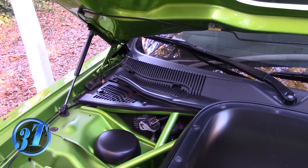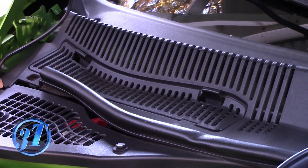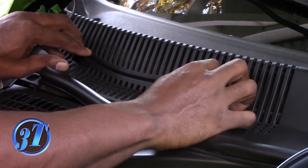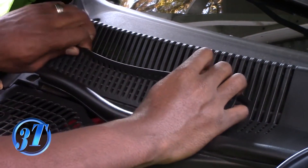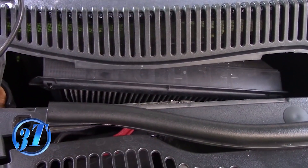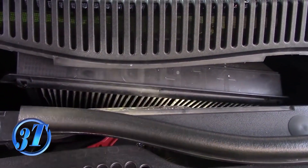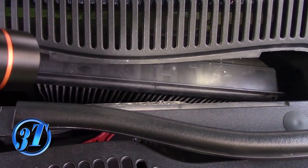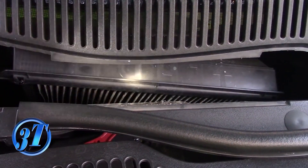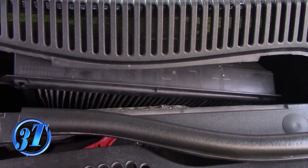The cabin air filter in this car is located on the passenger side, on the back end right there. All you have to do is take that protective plate off and then pull the cabin air filter out. Just press in these two tabs right here, and it just comes up and you pull it out. Without the cover, as you can see, the air filter's down in here. All you have to do is take off this lid right here — pull it up and pull the air filter out.